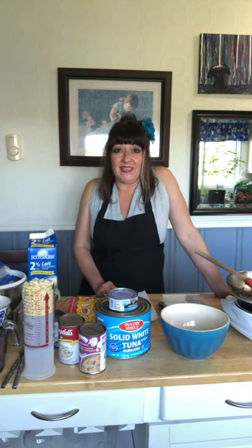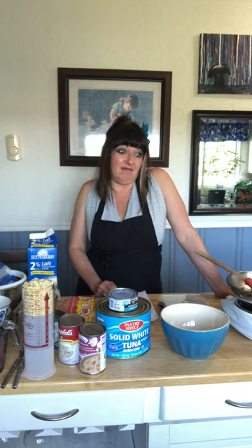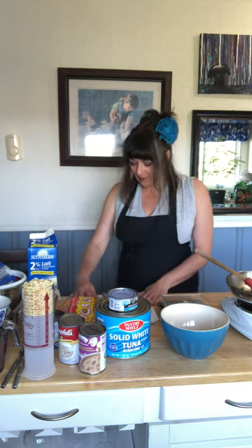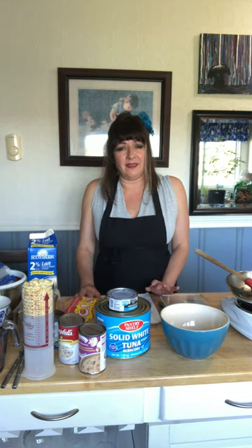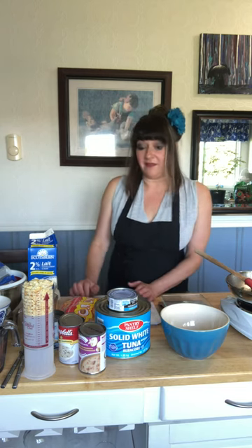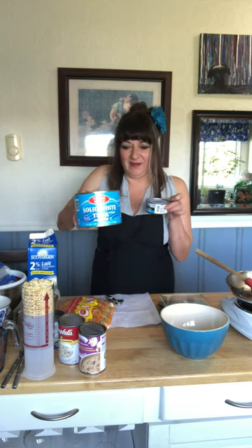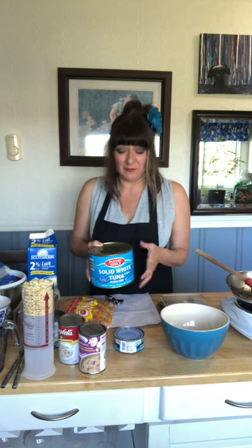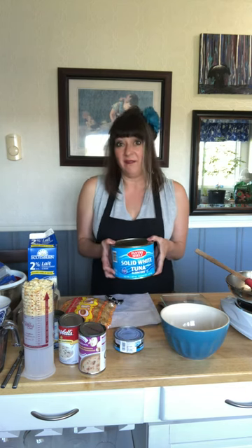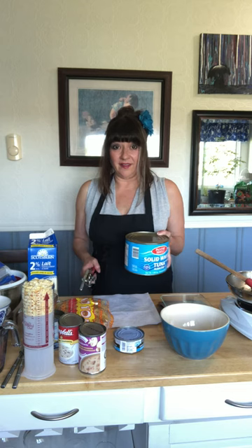Hi everybody, I'm back in the kitchen today. I'm going to make some tuna noodle casserole — I've actually never made this in my life, so I thought it would be nice that we could do it together and learn a little something. I'm on a Facebook group called Luffy Homestyle Cooking and Baking, and someone was looking for tuna casserole. I had been to Costco and bought this giant can of albacore tuna — this is a regular size can so you can see how big it is. I thought it might be fun to open it up and see how it looks.